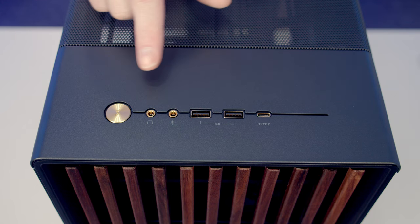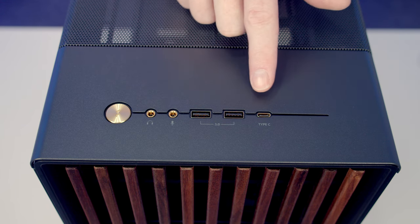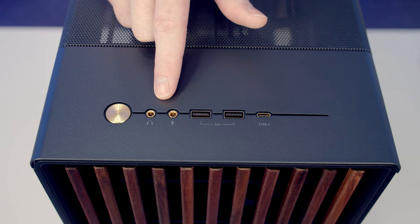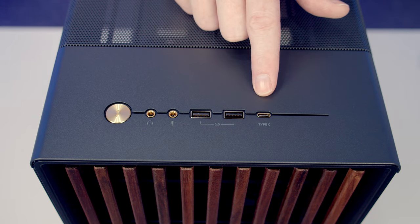In terms of front I/O, we've got a premium gold power button and gold surrounds on all the other ports. We've got separate headphone and microphone jacks, two USB Type-A ports, and a single Type-C port which Fractal say should support speeds of up to 20 gigabits per second, providing your motherboard can offer this.